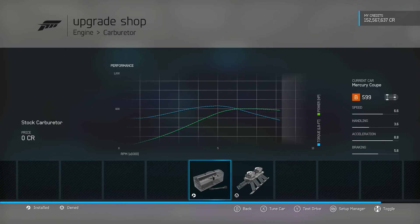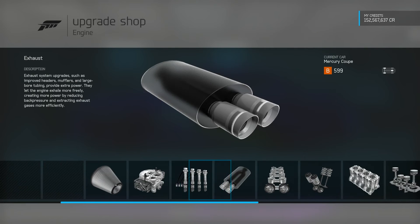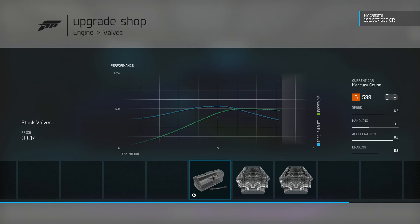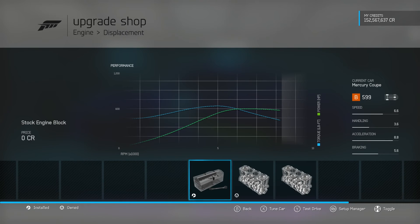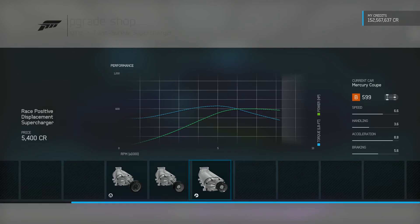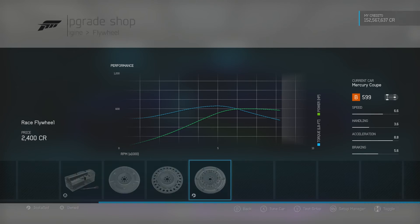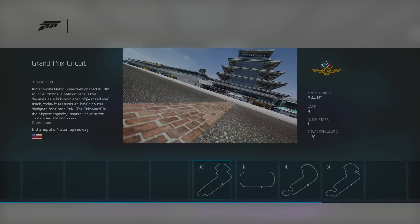Upgrade shop. It's a B-Class 599. The engine I used was a 7.0 liter V8. Of course, I left it stock with the rear-wheel drive. I went with a supercharger. When you're doing rear-wheel drive drifting, the supercharger is your best bet. If you're having issues going around a corner and feel like you're spinning out all the time, try a supercharger — that might fix your issue.